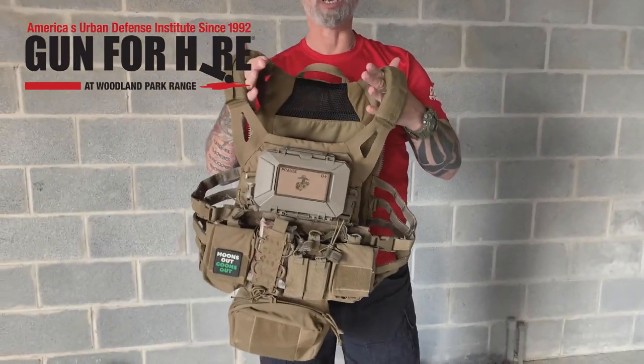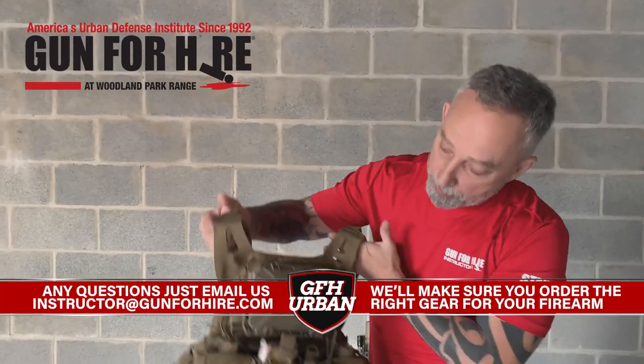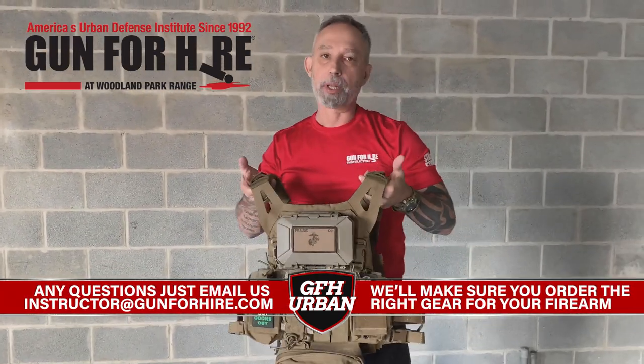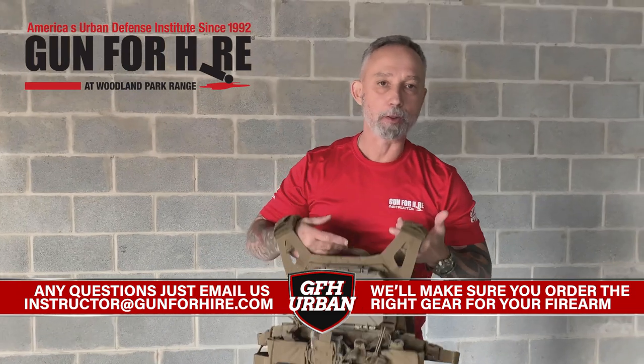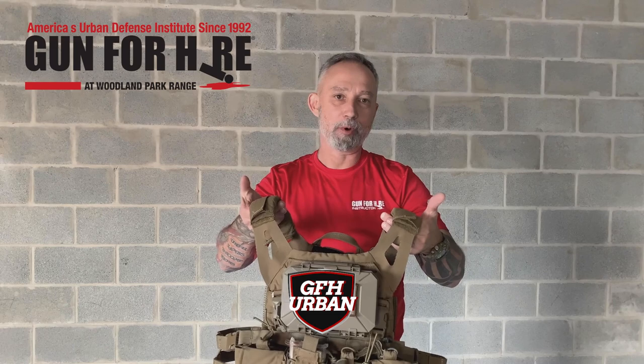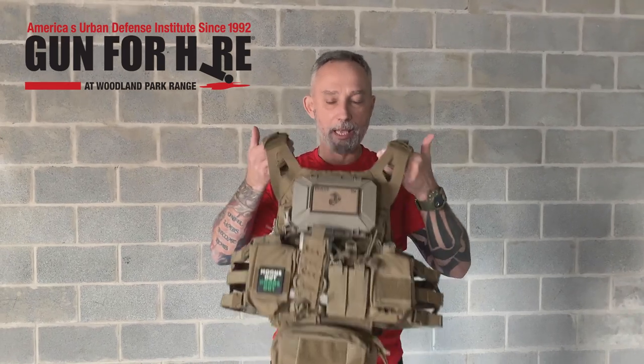Other gear that comes into these training classes — because it's a more tactical class, guys want to wear plate carriers. Fine, I have no problem with that. Set your plate carriers up. This one happens to be a Cry Precision JPC. Here's the deal with plate carriers, guys: unless you're some kind of LARPer — live action role player or something — put plates in it. You're training with this gear, get used to the weight. Put the plates in and run them that way.